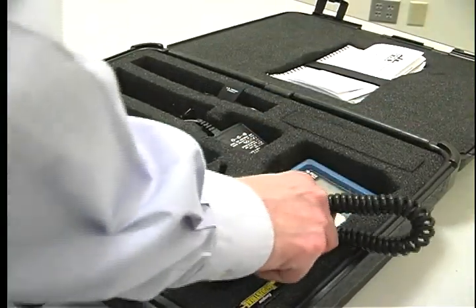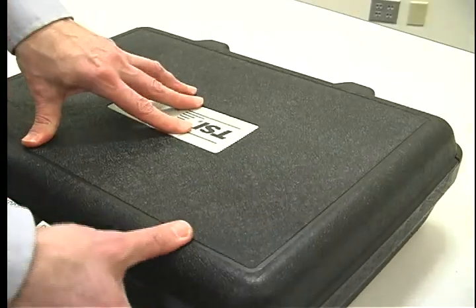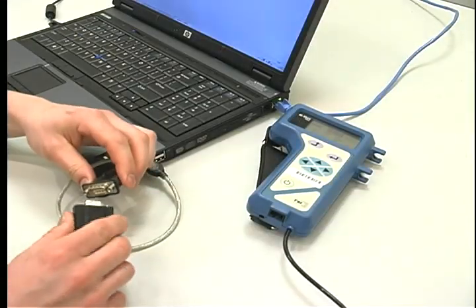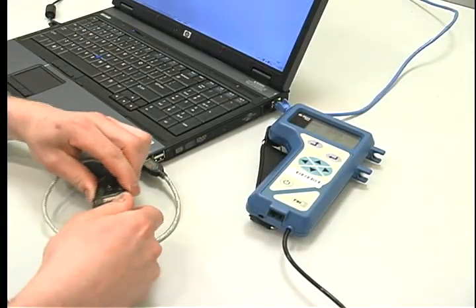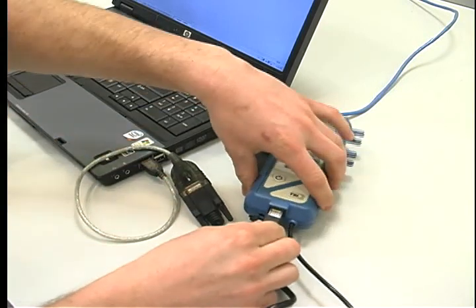Data can be downloaded and a report printed by Galson or by you. If you want Galson to do this, just repack everything and send back with instructions for us to download the data for you. To download the data yourself, connect the data cable to the bottom of the unit and your PC. Use the USB connector if necessary.